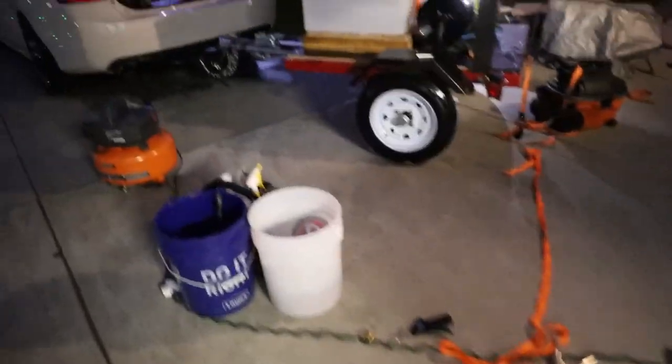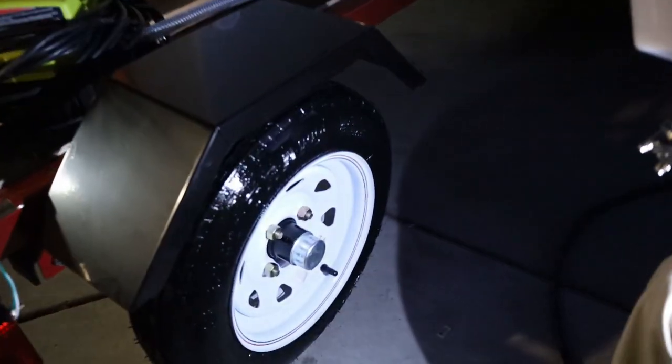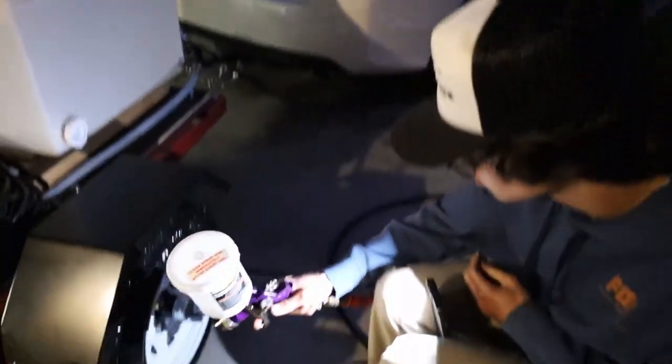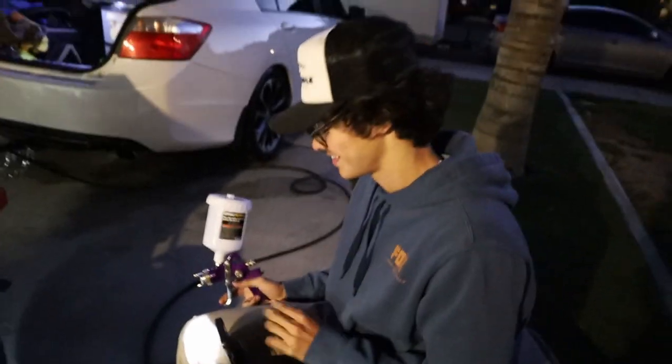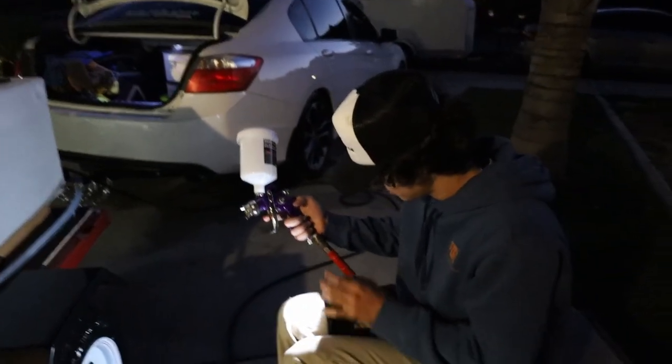I just finished washing my car. We set up the air compressor next to the spray gun and we've been messing with it a little bit. It looks super wet right now because there's too much water, and he just keeps re-spraying it. I feel like he just needs more air. Well, it looks good.